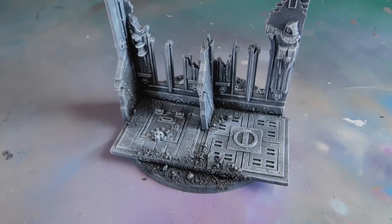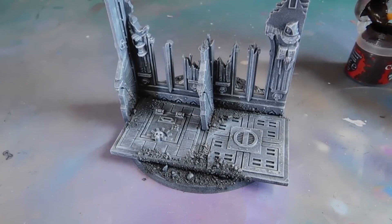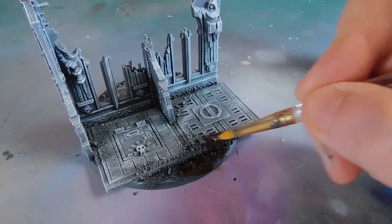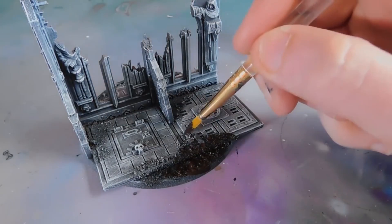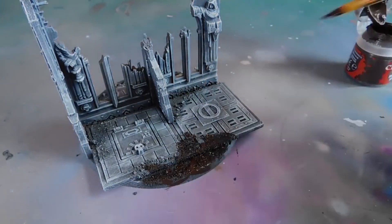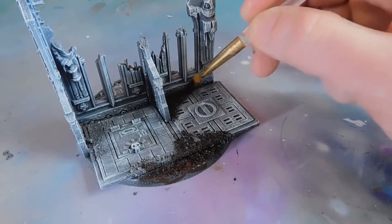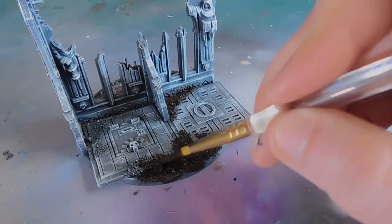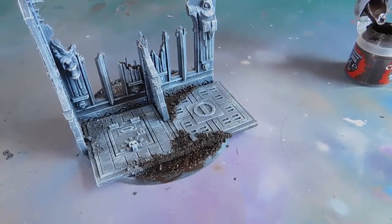Now that it's all dry brushed up, I'm going to be using Rhinox Hide to paint all of the mud and the soil. I'm just using a cheap brush that I normally use for scenery, and literally just painting all of the bits that I've covered in sand to represent the mud. Just making sure you work the brown in nice and deep around all the sand. We'll do the whole base with that and then come back in a couple of moments.